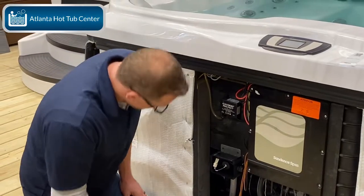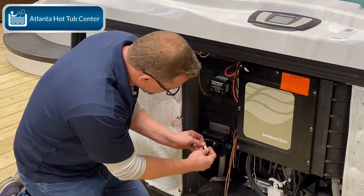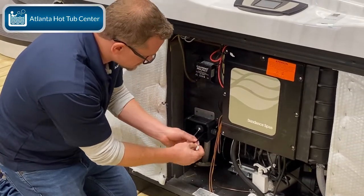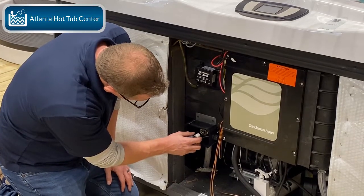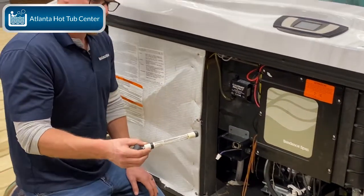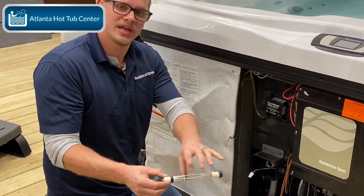Right here you've got a plug — you're going to disconnect this plug. Once it's disconnected, there's no power to the bulb anymore. There's a little rubber backing here, and once you pull that rubber backing out towards you, you can pull the bulb out. And there's the bulb.